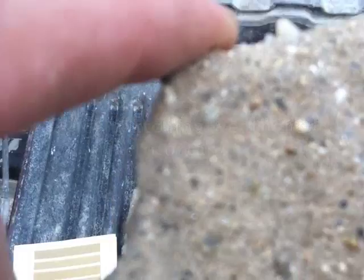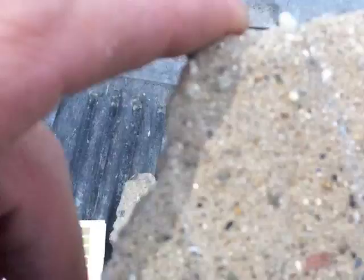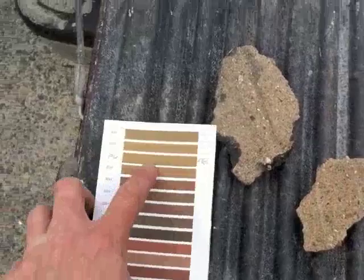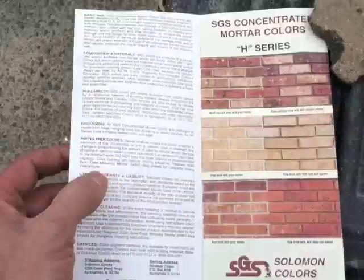You can see the grays and the white sands and all sorts of sands in there. So my goal is to match this color and to match this look, including the strike marks that they put in there with the tool. So what we've done is we've gone to this product and we've decided on this color as a first test, which is the 22H, and the recipe is right here — very straightforward.